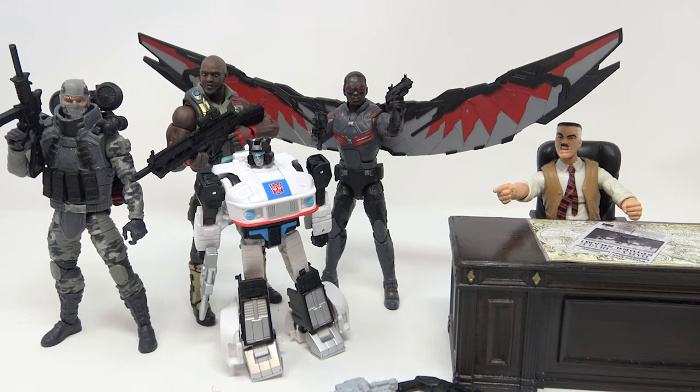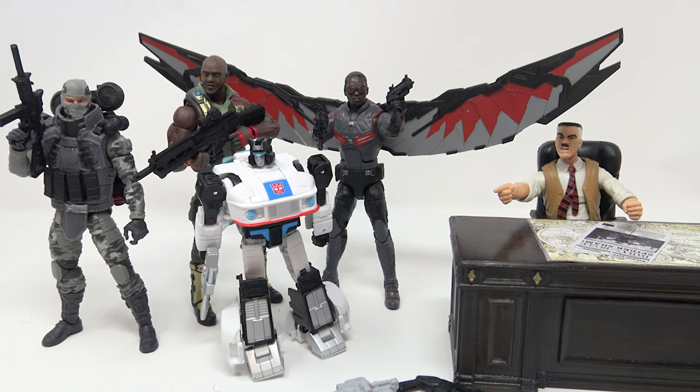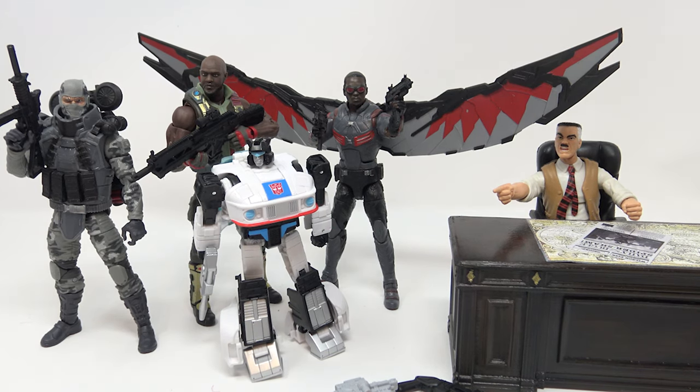Hey guys, welcome back to the channel. Jason the X back with another — not a review per se. One thing I really love is 1/12 scale action figures. Sometimes things aren't accurate, or they're missing a detail, or sometimes you just want to make something better. I love finding customizers on eBay, Etsy, and other platforms where I can get little items that accentuate the figures I already have. I'm going to showcase a couple of them today.